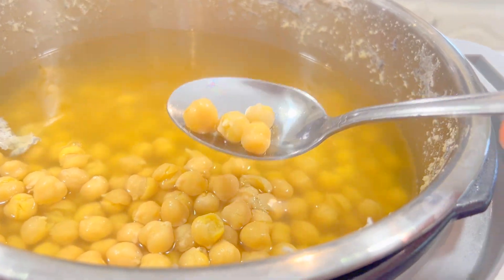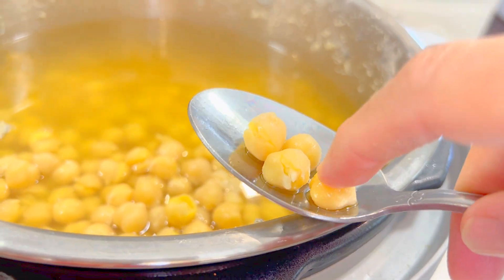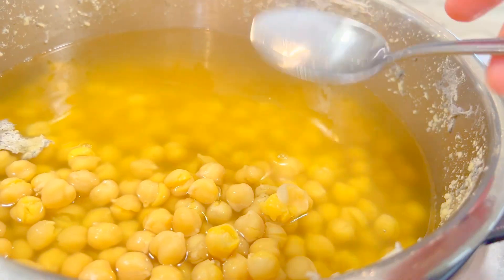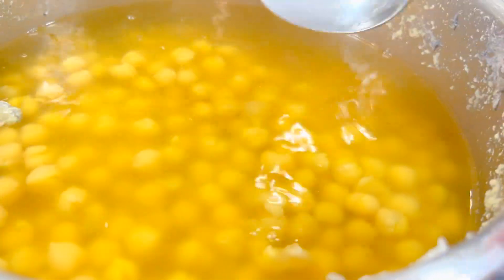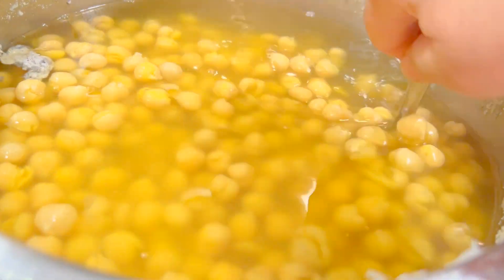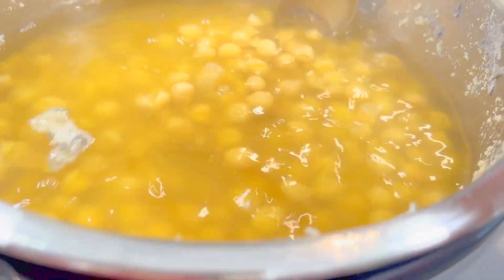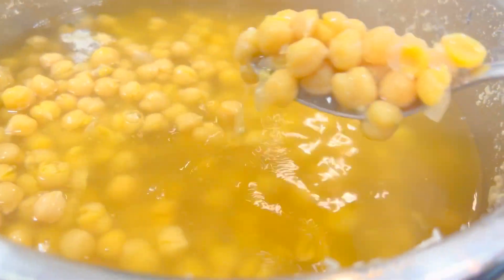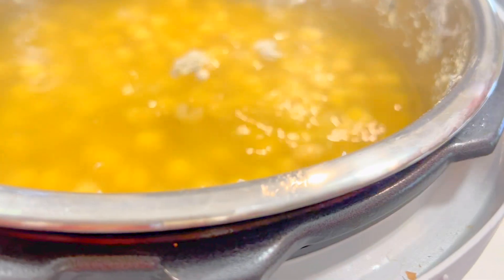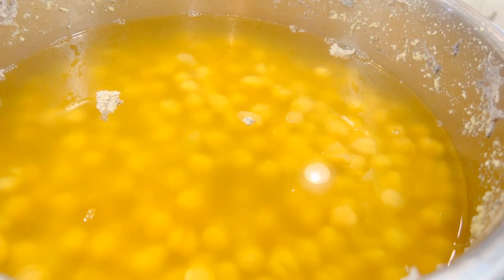They are fully cooked in the pressure cooker — when I press it, it's totally done. Try to use fresh chickpeas instead of canned. Of course if you're in a rush you can use canned, but for a good result use fresh ones and boil them like this. Now I will strain them and they're ready to be used.